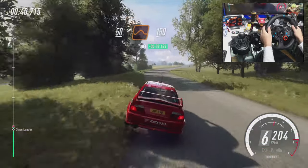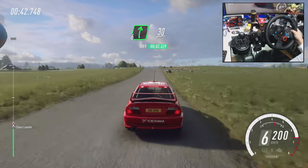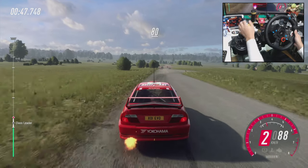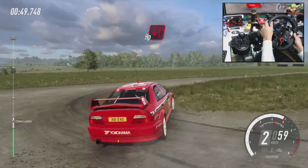50, flat crest and jump. 150, slow 6 right to the crest, 30, turn unseen, hairpin right. 80, turn, hairpin left.